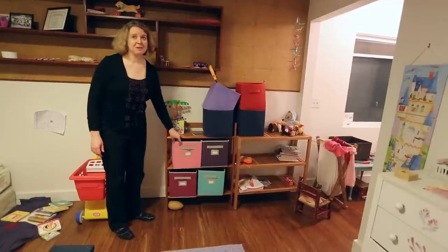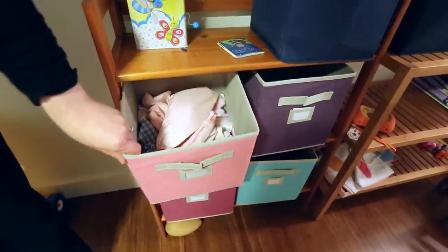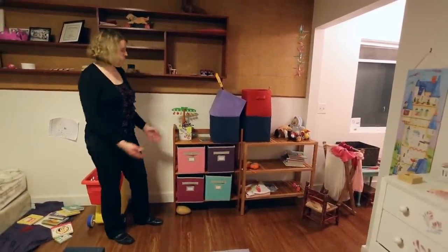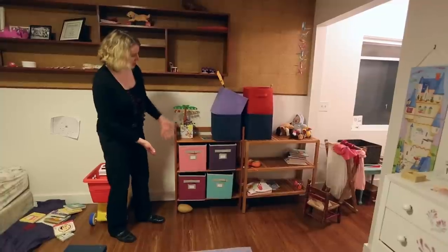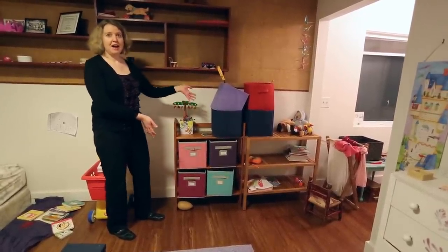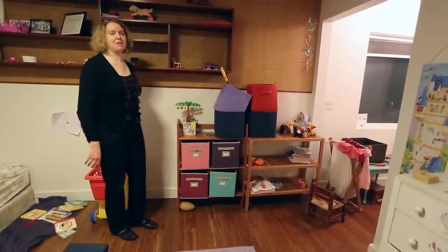I bought these canvas bins to organize my daughter's toys, but they're a perfect size for holding doll clothes in one and musical instruments in another. However, we seem to have outgrown this shelf to hold them. So what I would like is a nice shelf or piece of furniture that would hold these bins to keep them organized.